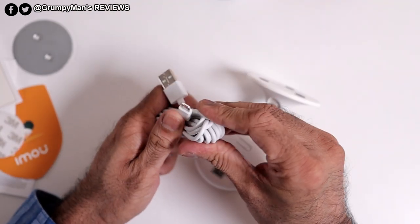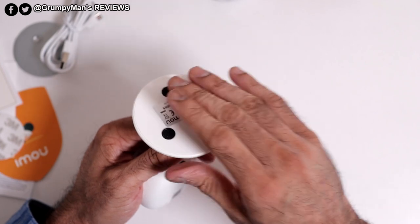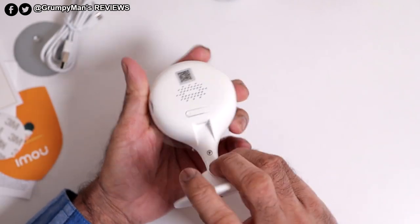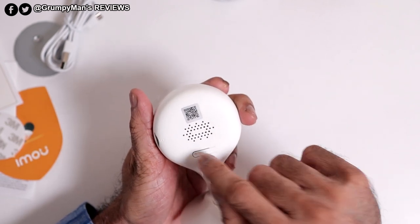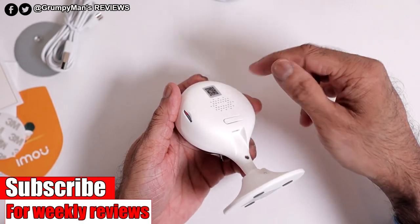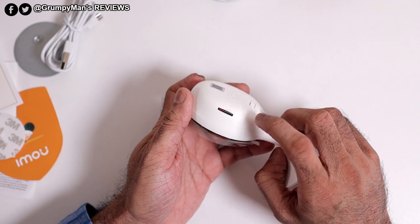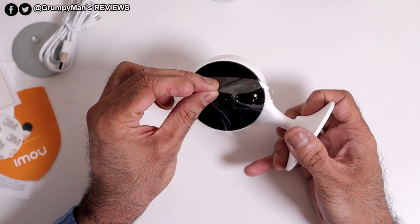You get a full-size to micro USB cable. The actual camera itself has three little feet at the bottom, so if you are placing it on a desk it won't scratch it. At the back there's your micro charging port, the reset button, the speaker, and the QR code. In the app you'll be asked to scan the QR code or the serial number — you can use it on the box or from the back. There's also the micro SD card slot; I've already inserted a card. It supports up to 256 GB and it does have cloud storage.